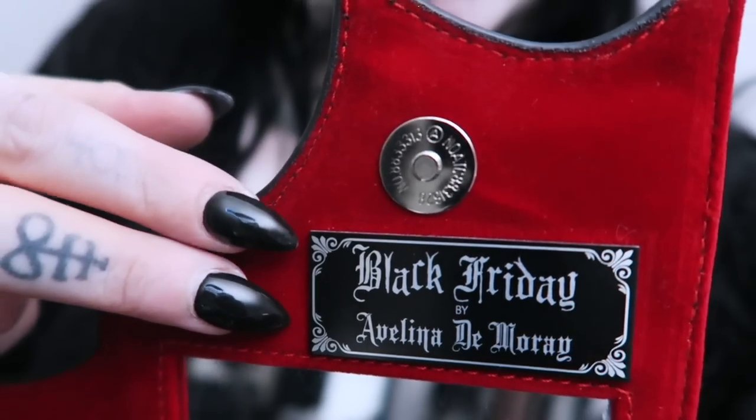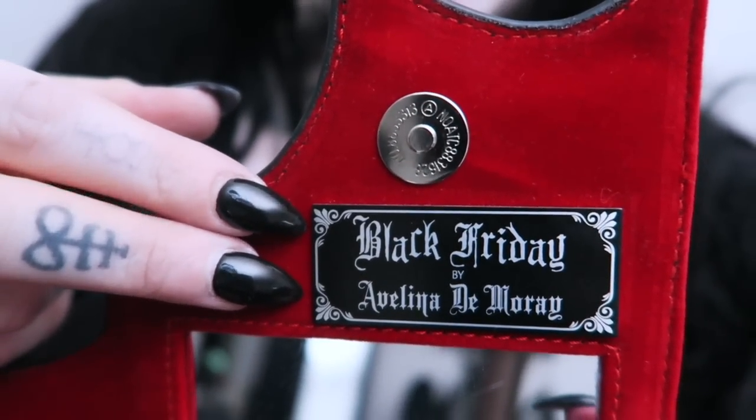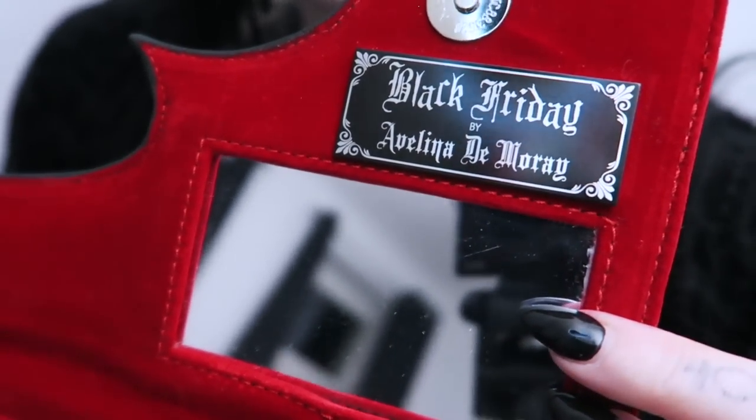Let's have a wee look. Look at that — Black Friday by Avelina Desmarais. I think it's got a makeup mirror, which is so fucking useful.